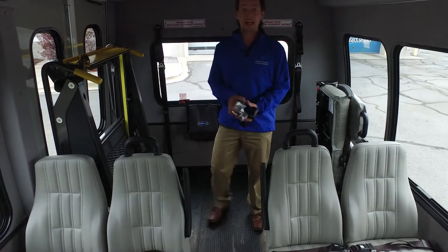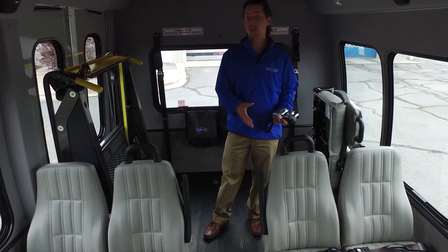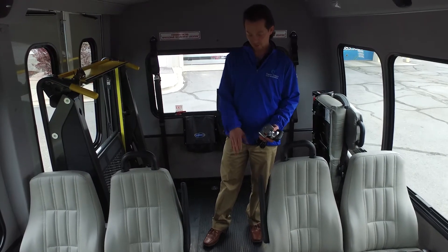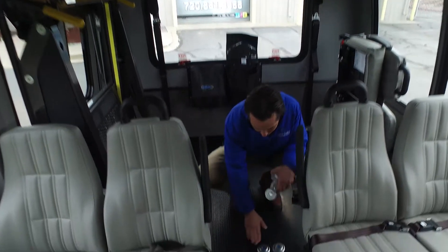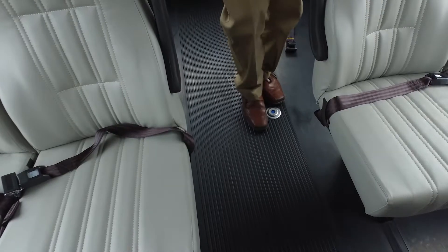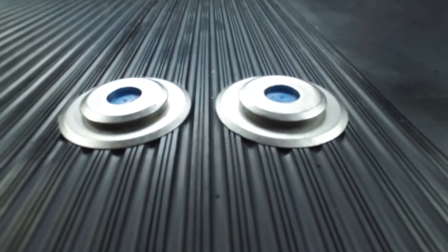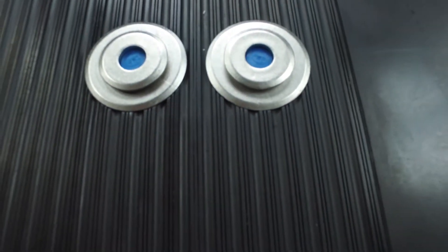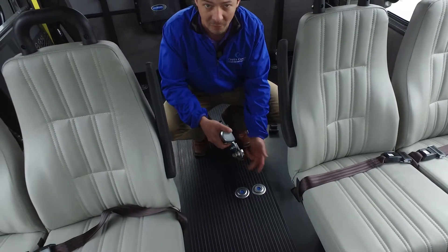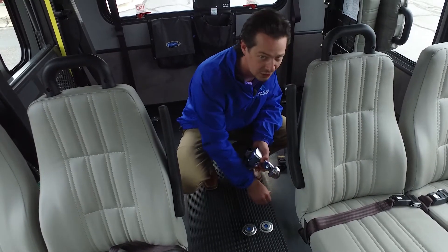Now we're going to take a look at the slide and click style of securement system. Compared to the traditional L-Track, these are surface-mounted pucks in the floor. They've got beveled edges so your feet are not going to trip over the top of them — your shoes are going to slide right over the top, so they're not a trip hazard. You don't have to clean out the track that accumulates gravel, dirt, sand. They corrode less depending on what region of the country you're in; salt, magnesium, and chloride can have a negative effect on the traditional L-Track because those securements fit so tightly in there.